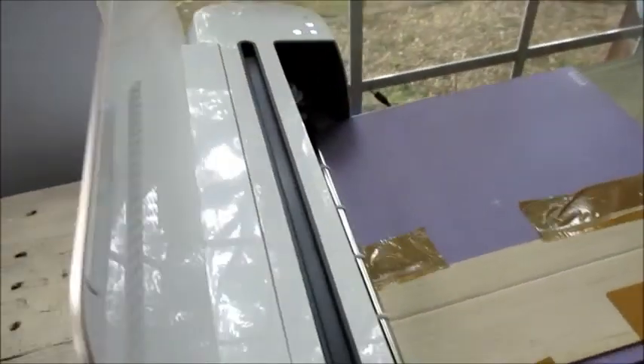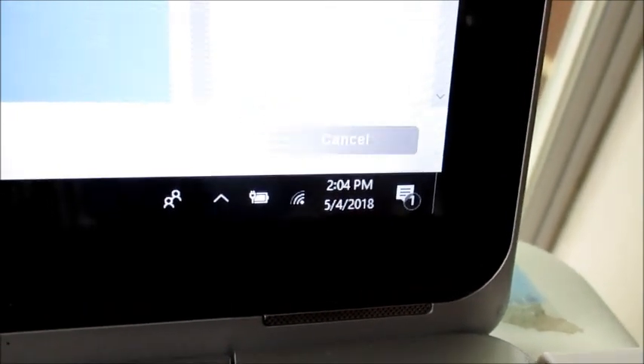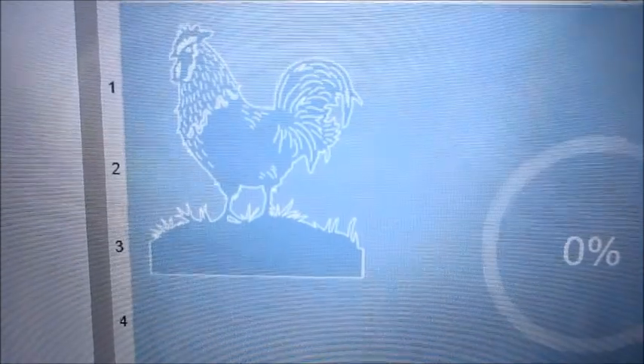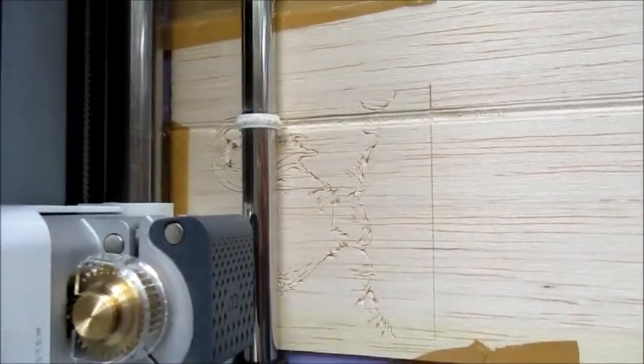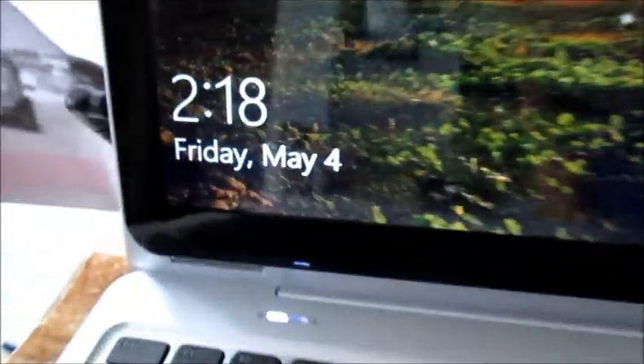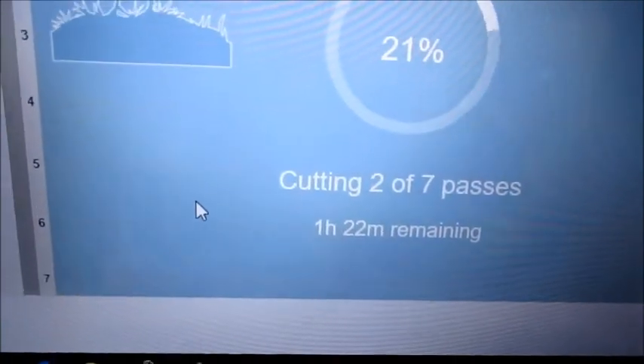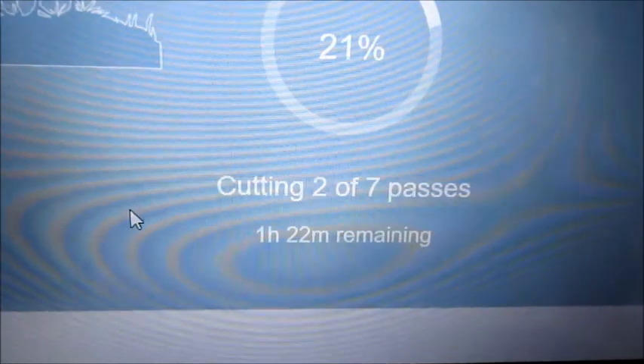I press go, and this is what's showing up on the screen — this is what the machine is doing. It's going to take many, many passes to do this cut, so I'll update you as we go. We started at 2:04. You can now start to see the shape of the rooster forming. At 2:18 we're at two of seven passes, 21% done — and it's showing one hour and 22 minutes remaining. A lot longer than I thought!